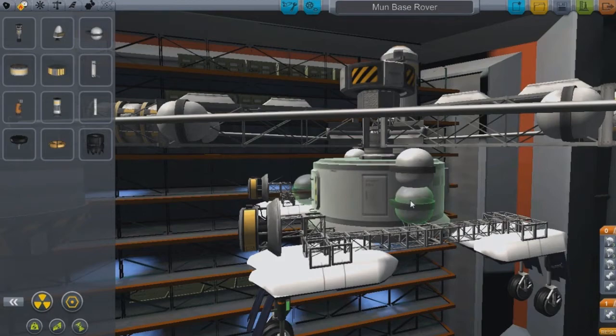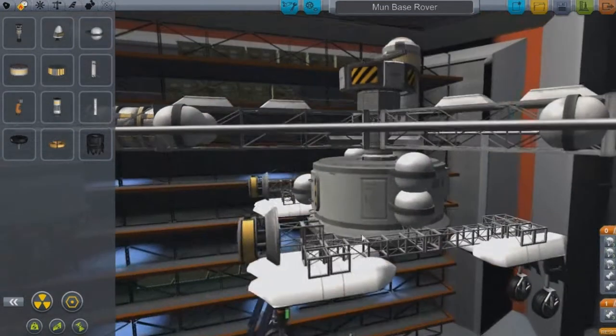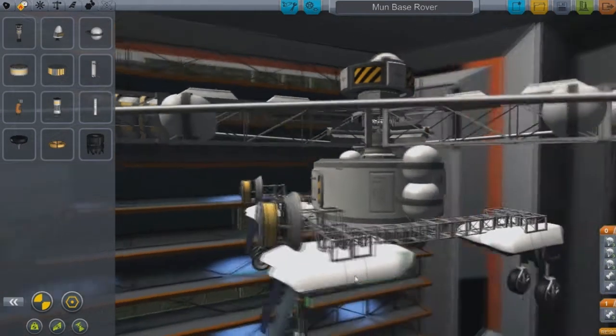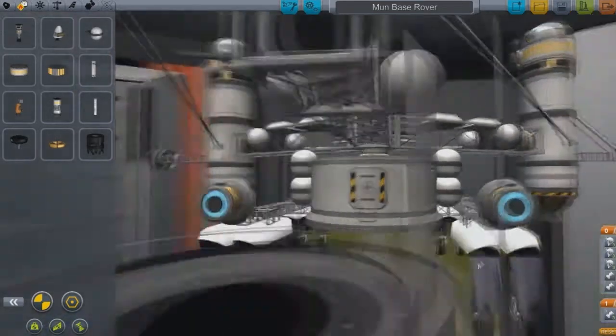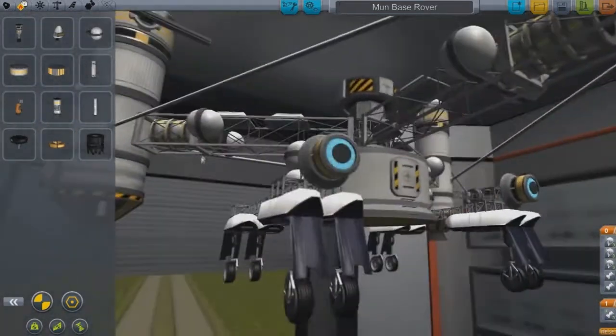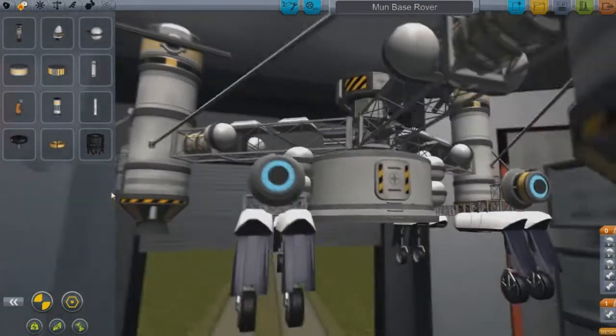The moon base is kind of underway, in a sense. I'm still thinking about a lot of things and I'm trying to figure out things like: is this going to work? Is this going to fit underneath when I go to launch it?